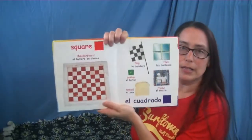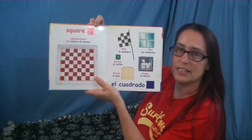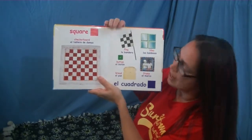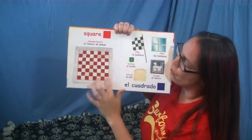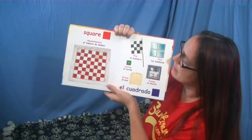All right, next we have a square. What color is this square? That's right, it's red. What do we have that are square shapes? This is called a checkerboard — the whole board is a shape, but there's also little squares inside of it.